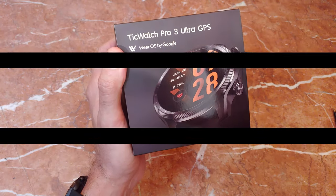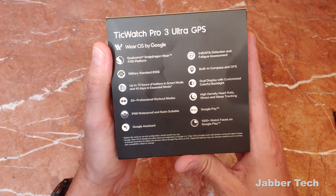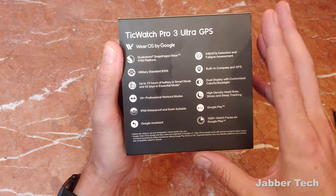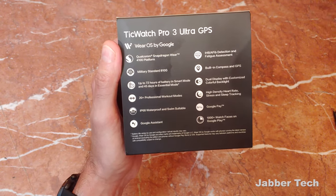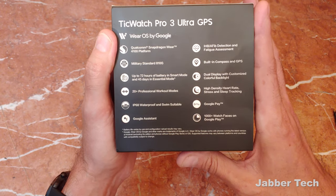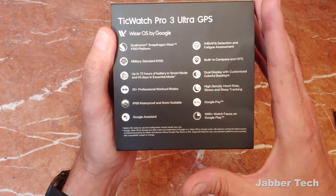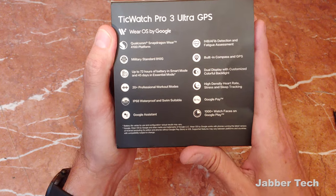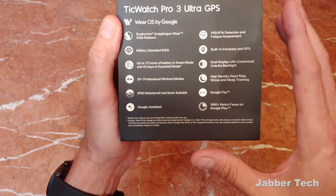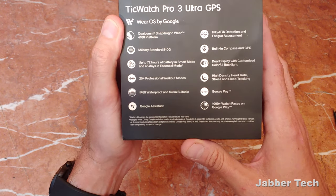The TicWatch Pro 3 Ultra is a nice update, a nice refresh to the TicWatch Pro 3. It uses the Qualcomm 4100 platform processor, but Mobvoi is calling it the 4100 Plus — it's their own customized chip, clocked higher than Qualcomm's 4100 Plus at 2 gigahertz. It also uses a co-processor for that LCD screen and the always-on display. You get military-standard 810G, so it's a little bit more durable. Up to about three days of battery life and 45 days in essential mode.